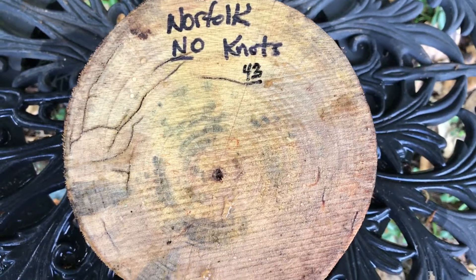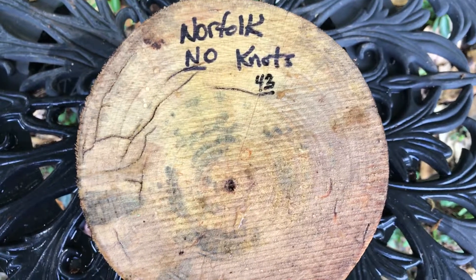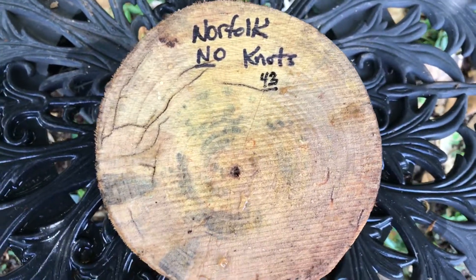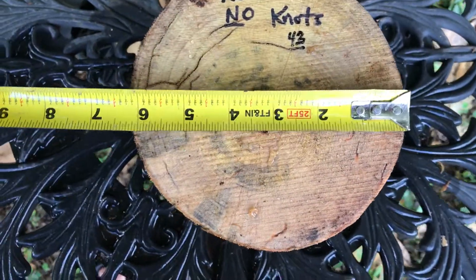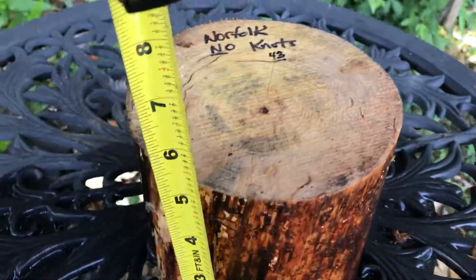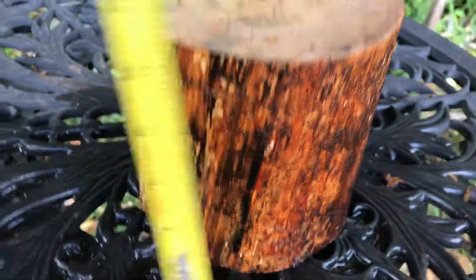Aloha! This is auction number 43. This is a Norfolk Pine Bowl Blank. It is spalted, but it does not have knots. Give you some dimensions on that — you can see it's a little over six inches. And on the height, almost five and a half.